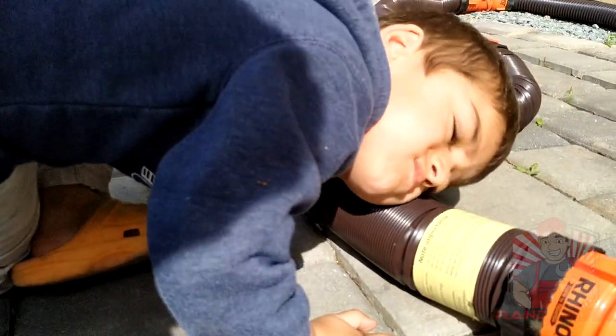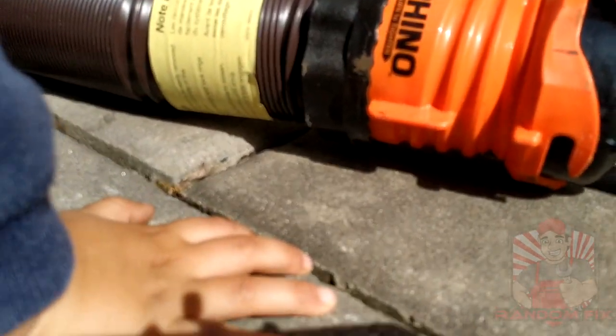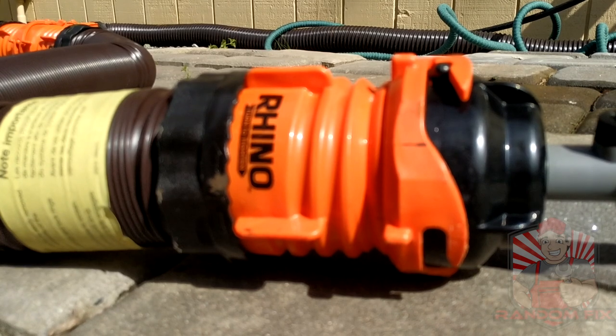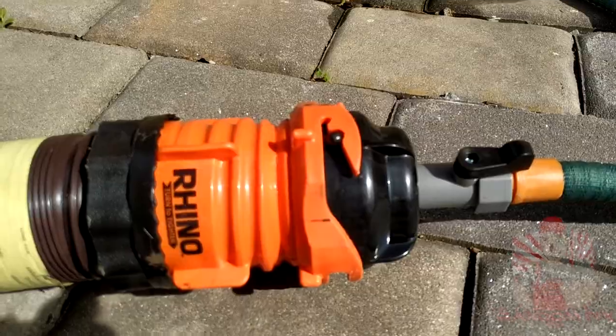Today we got a little helper. Are you listening to the water? I don't know if you want to listen to that — there's some pretty dirty stuff in there. I'm going to go ahead and let this run for about four to five minutes.